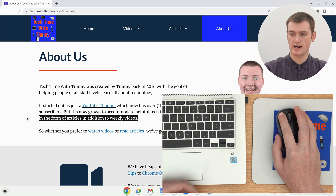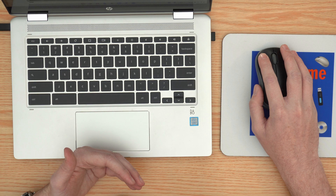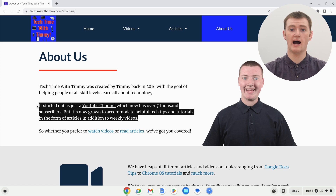Then just drag your mouse across your text to highlight it. Timmy's just dragged the mouse across, and then up a bit if you need to go up more lines. And then, once you've highlighted everything you need to highlight, just let go of the click button, and now all the text will be highlighted.